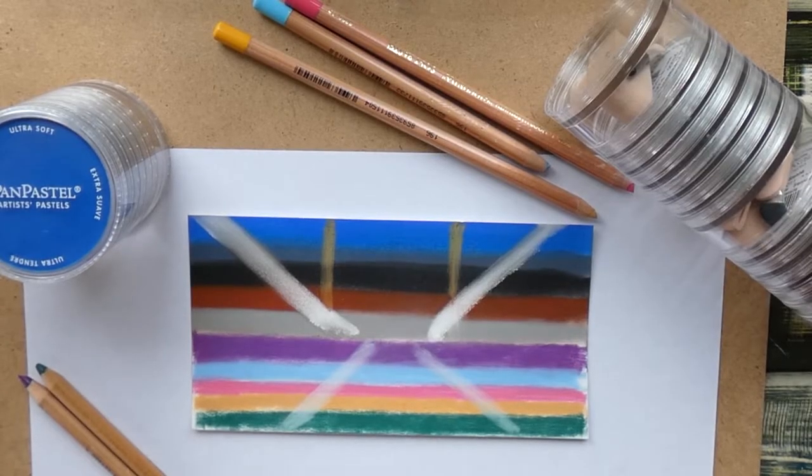Hi guys and welcome to this very short video about sealing your pastel artwork with resin. If you're also working in pastels, you might also not like the fact that you cannot really seal your artwork. I myself like working in pastels quite a lot, although they are quite messy, but you can get nice effects with them. But I really don't like the fact that you cannot seal your artwork afterwards, so it will never be really protected and mustn't be touched and must be protected in a special way.